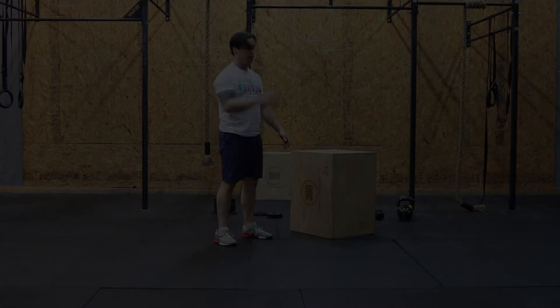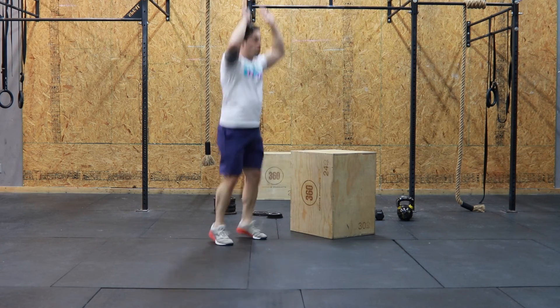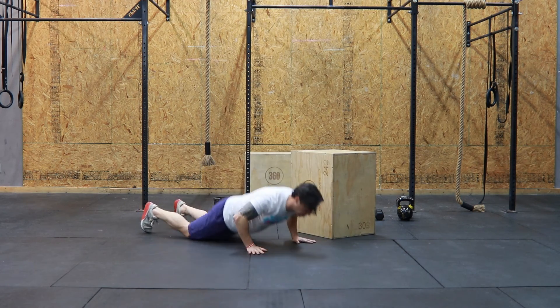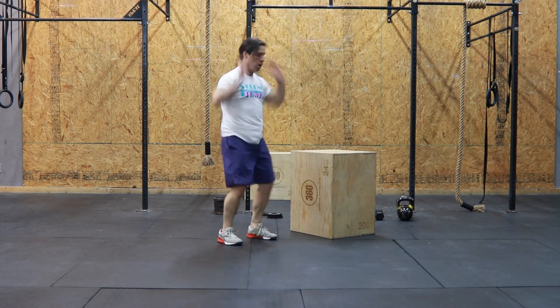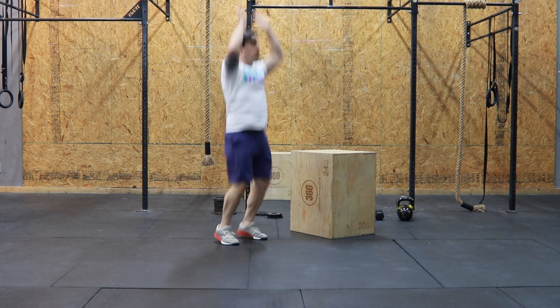If jumping down and up is a little too taxing on your body, you can go ahead and just transition through your burpees by stepping back and then stepping back up.